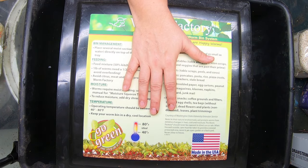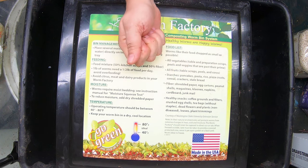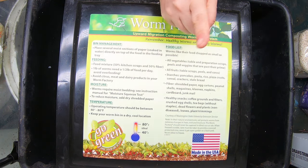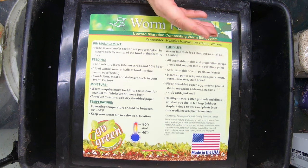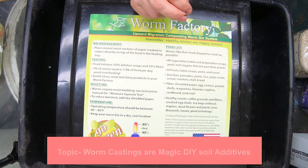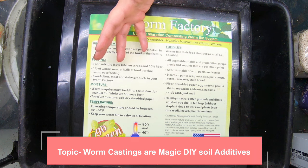Hey guys, it's Ann, welcome to my home worm farming channel. If you are looking for a friendly, helpful worm composting community, you are in the right place. Today we're going to have a discussion on how worm castings are the magic DIY soil additive — can you think of any other product that does everything that worm compost can do? Put it in the comments below if you can.